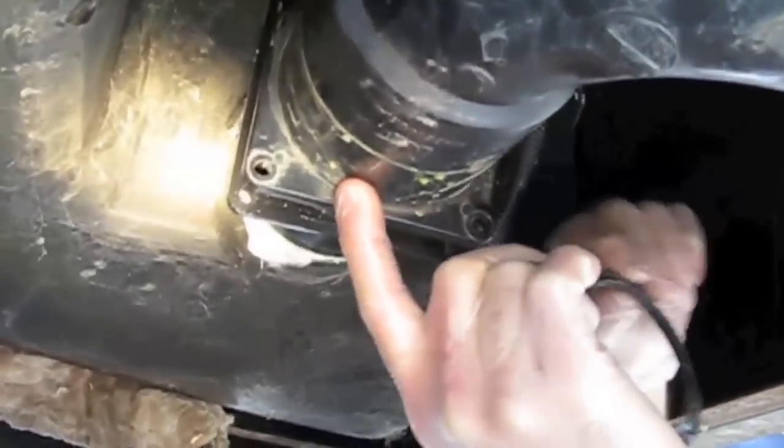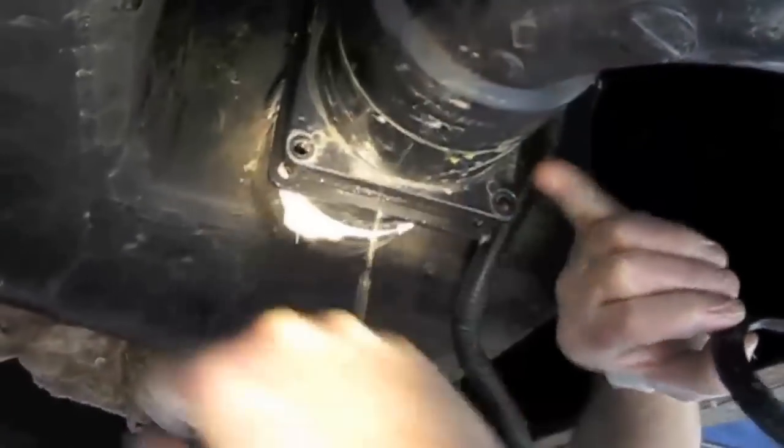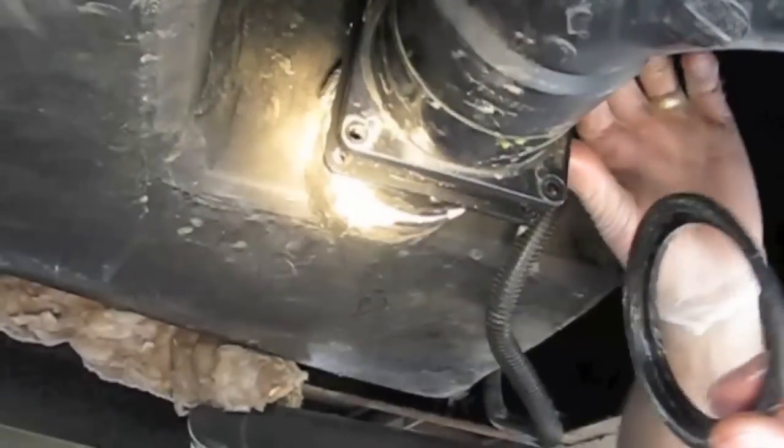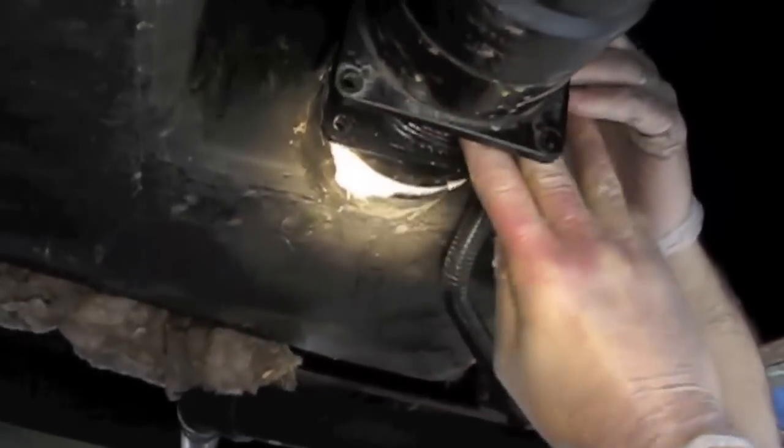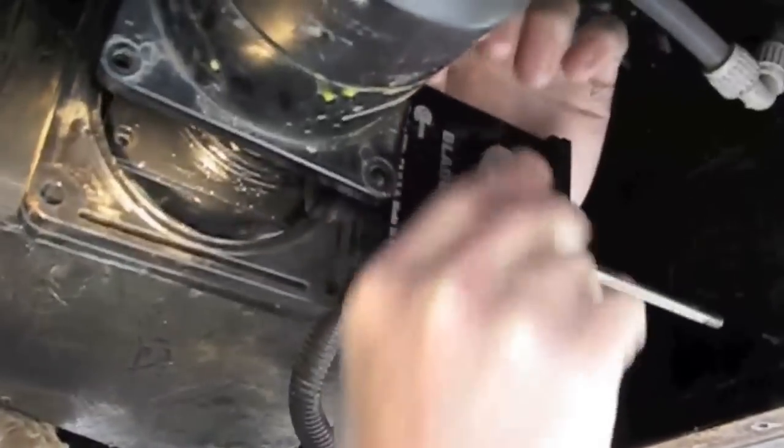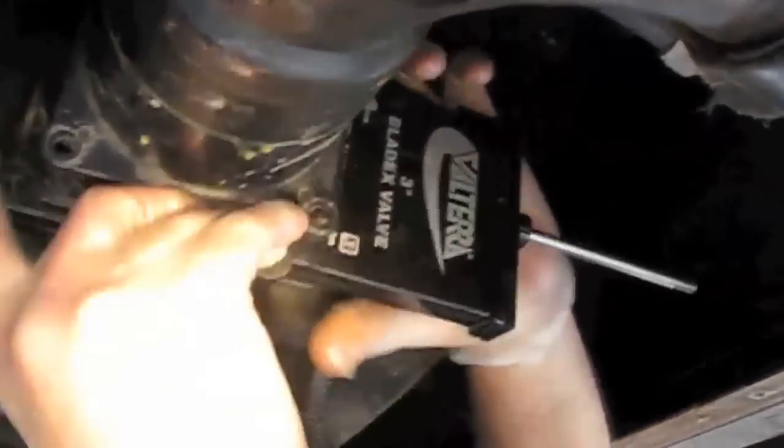I've got one seal on this pipe, and there's a small ridge on the pipe that the seal just fits over. We want to get those on both sides first. So I'm just fitting this right over the seals and making sure my seals stay in place.